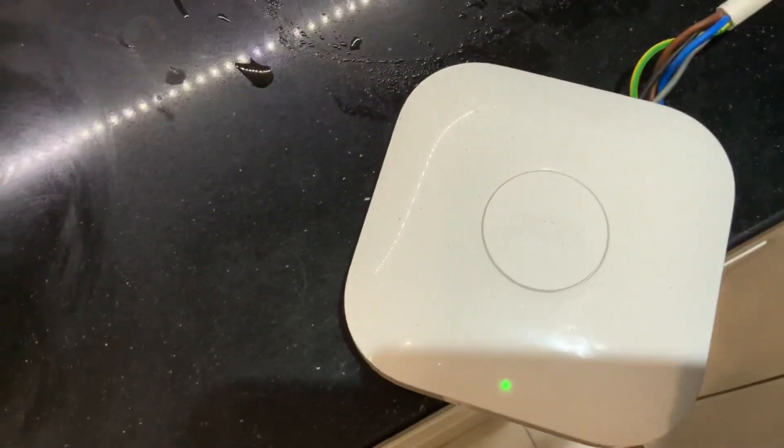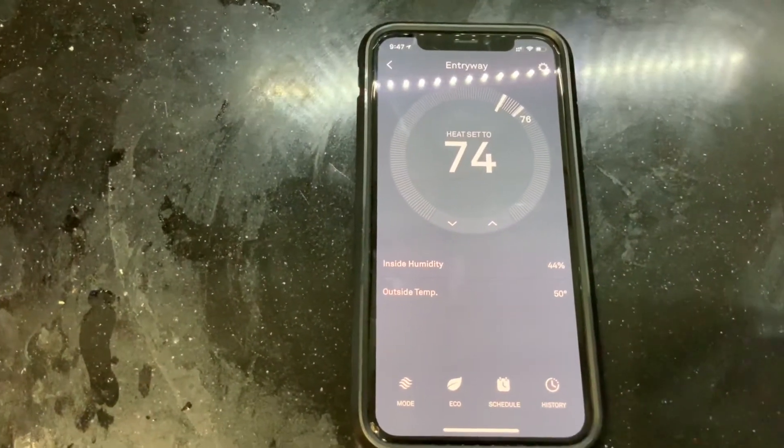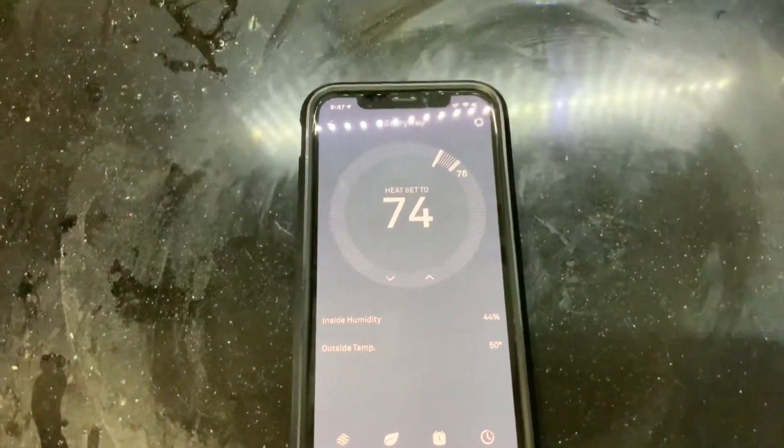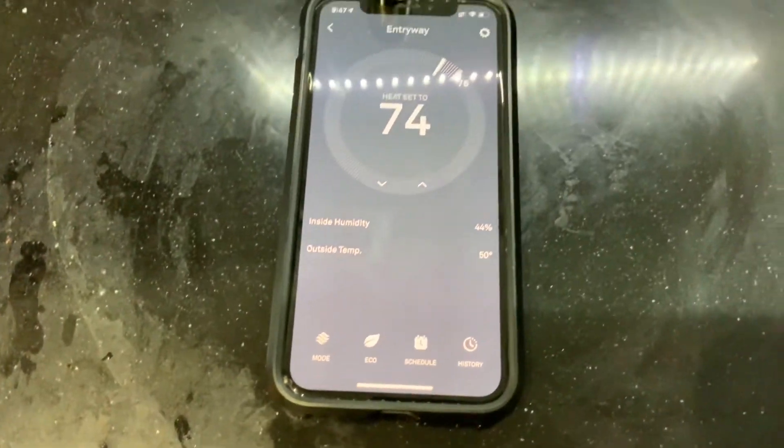Spoiler: I've been running this for about a year and a half now — I just hadn't posted a video on it. But it's great, I like it a lot more than the Wiser. One thing to note though: you cannot do radiator thermostats with a Nest. So that's the big difference.